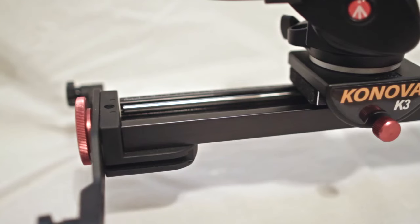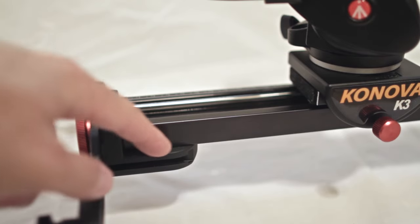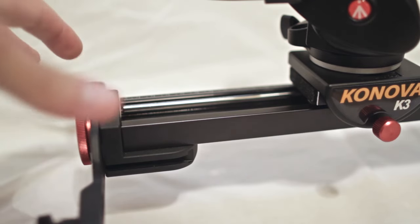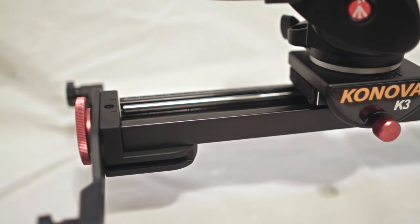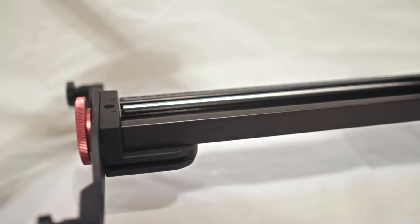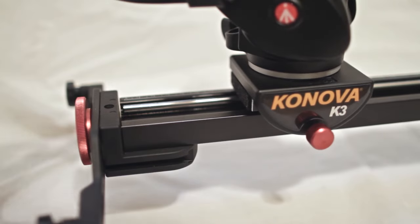The last thing is expandability. For $160 you can buy a hand crank pulley system that mounts here, giving you a belt for slides much like Kessler Crane does with their Philip Bloom pocket dolly. For $300 you can purchase a motor that will mount right here and move your slider for you. Kanova has done a great job of building expandability into this slider, so even if you start basic you can expand it very easily.